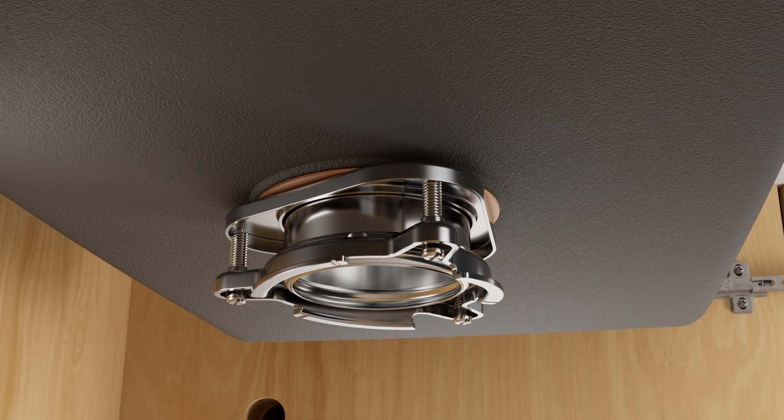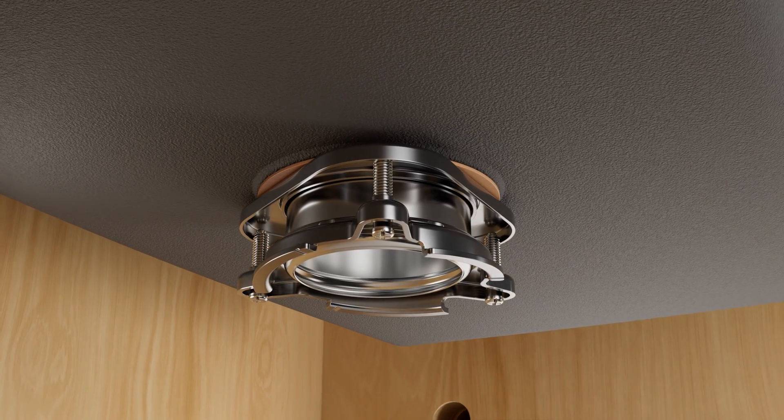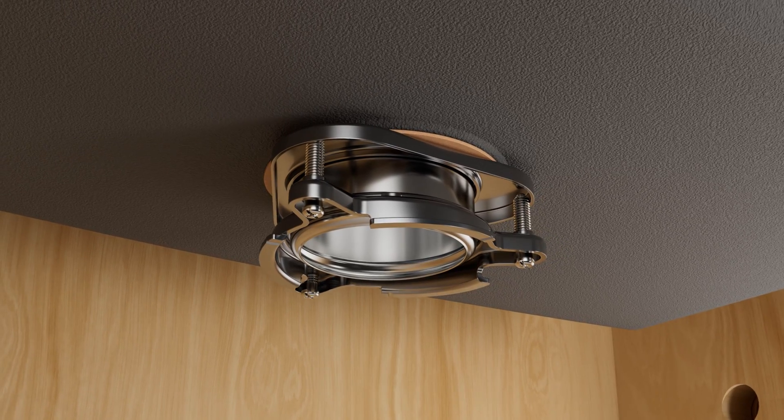If your previous disposal was an Insynkcerator model, you can choose to use the existing mounting. However, we recommend installing the new mounting that features a removable rubber baffle that's dishwasher safe for improved hygiene.